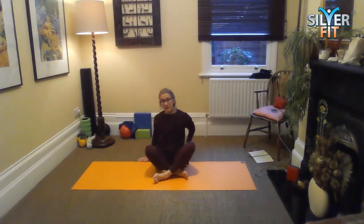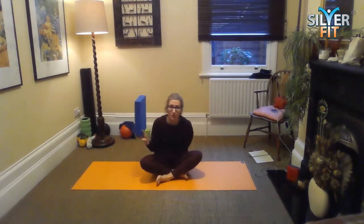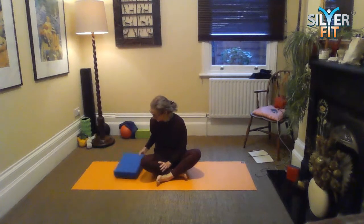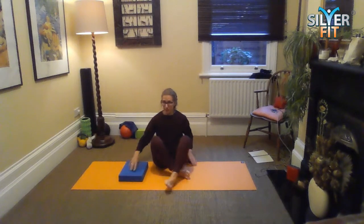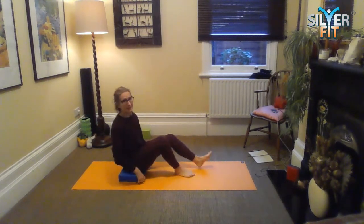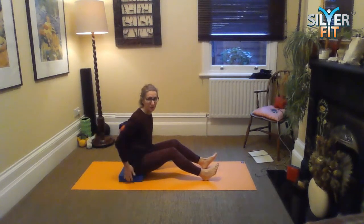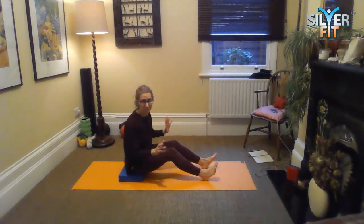If you've got a block or something to put your hips on, it might feel quite nice if you've got tight backs of legs. I like to use a block because I'm quite tight in my hips. If you are tight in the backs of your legs and you haven't got something to raise your seat, you might want to bend your knees, or a bit of a combination of both.